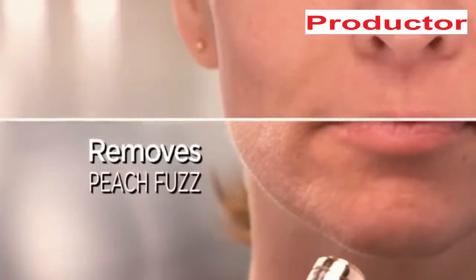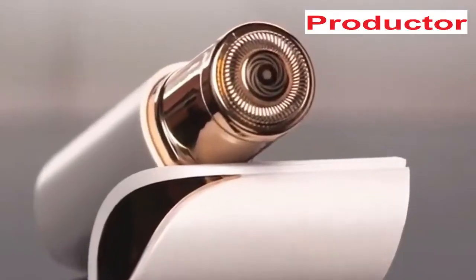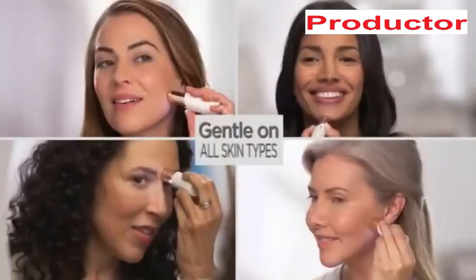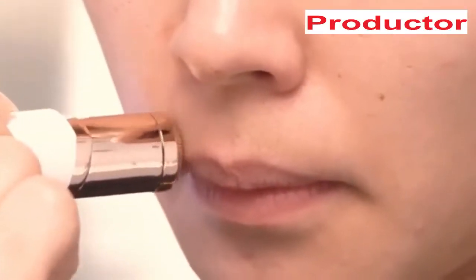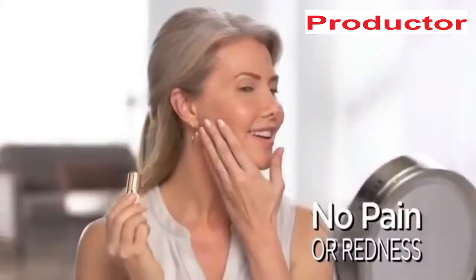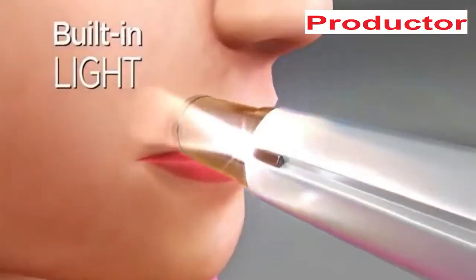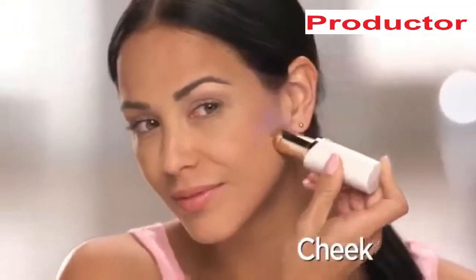With microscopic precision, it just takes seconds to get your whole face done. With an 18 karat gold-plated head, it's hypoallergenic and gentle on all skin types and tones. Flawless is the fastest, easiest, pain-free way to remove unwanted facial hair — guaranteed. I'm able to get the smoothness of waxing without pain or redness. A built-in light makes it easy to see and remove every single hair from your upper lip, cheek, or chin.